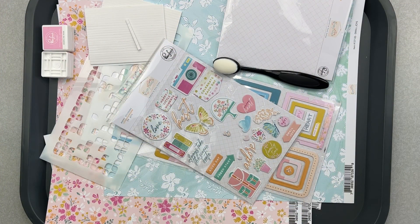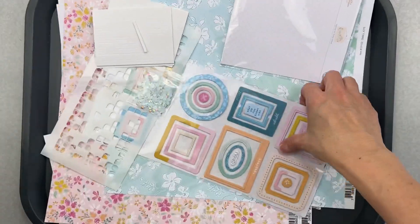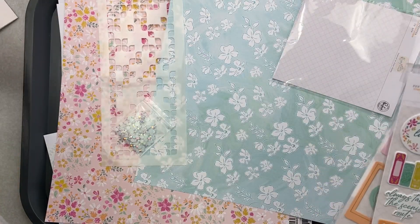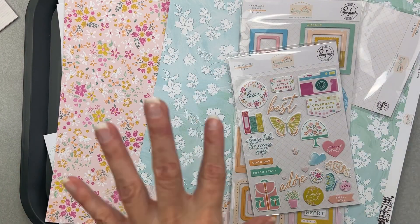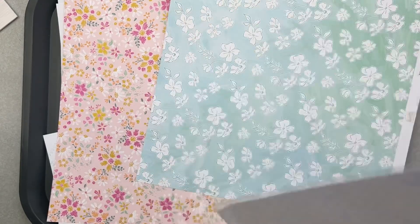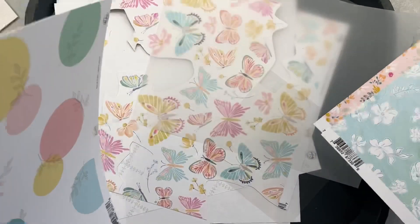Hey guys, welcome back! I'm popping on today to do a layout for Challenge Accepted with my pal Scrappy Kathy. I'm using my Happy Heart kit that I got from Brianna Leper. There are still some kits available — it was part of a class, so it's a class kit. I got a second kit because I love the product. There's mixed media goodies, sparkly things, tangled thread — the whole thing. So I'm sorting out what I have.